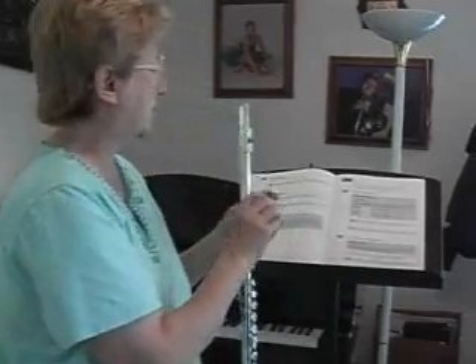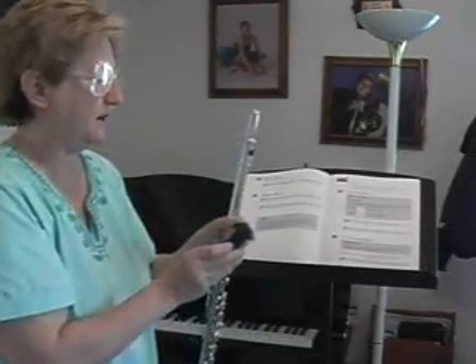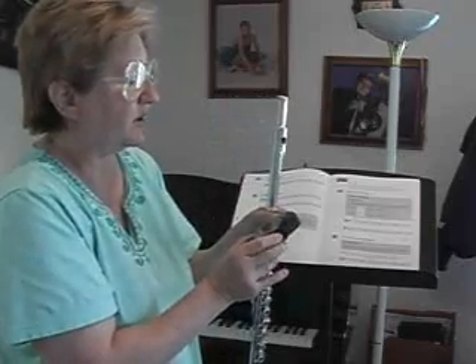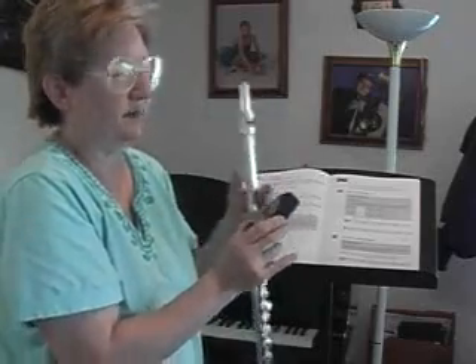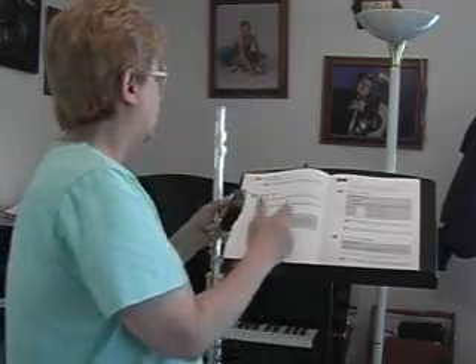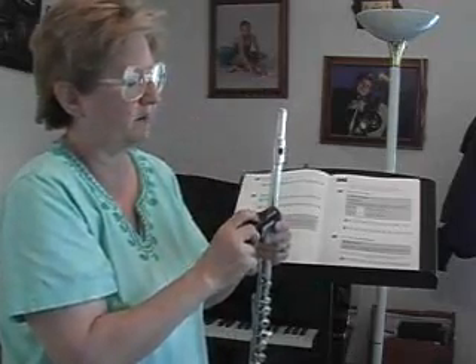Let's put our metronome on and we're going to try First Flight, the first little tune at the top of the page. I've got mine on 72, and you can play this with just your metronome or you can play it along with your CD. You want to take a big breath and just keep that air going all the time even though you're playing different notes and you're saying 'to.' Another tip from the gray box: don't put your tongue up between your teeth to stop the air.